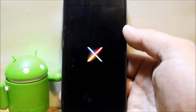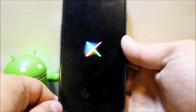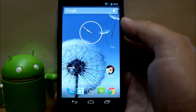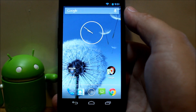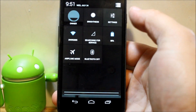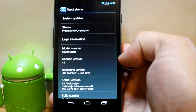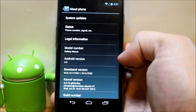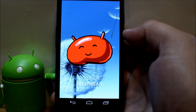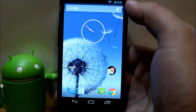There's the stock Nexus boot animation. Letting it boot up and going through setup. The device has fully booted. Going into Settings and then About Phone — Android 4.3 Jelly Bean. Everything installed correctly and is good to go.